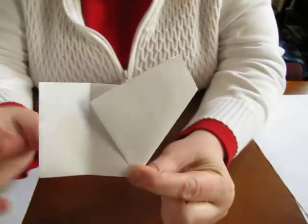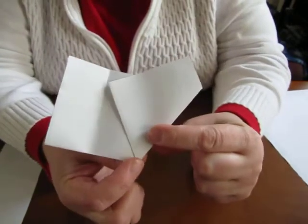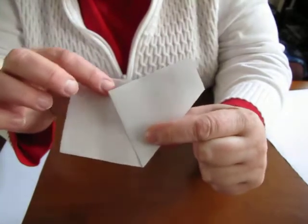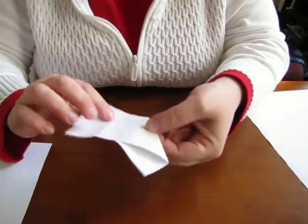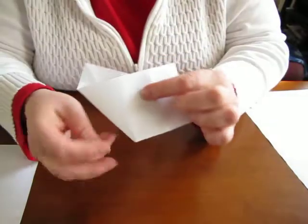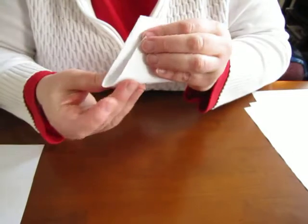So it looks like this — there's your center, and I folded it so that this edge touches that little crease, which is three quarters of the way. Like that. Then you turn it over and you're gonna fold this corner up to go right along this crease.